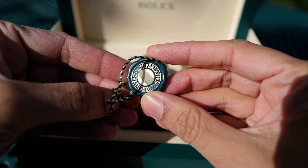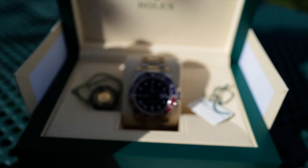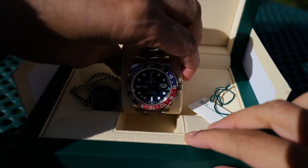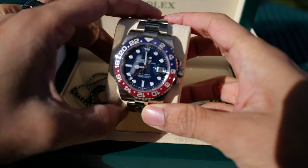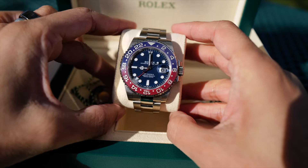It has the green hang tag with the hologram and the white hang tag with the serial number. Picking up the watch, I immediately noticed the heaviness of the white gold — it feels very solid and substantial in the hand.